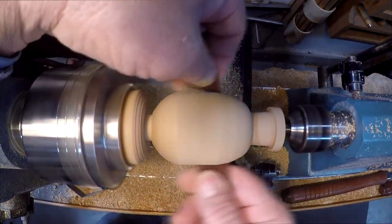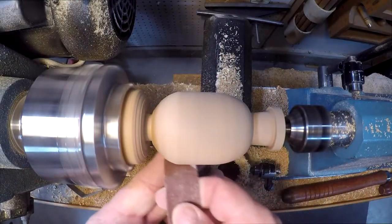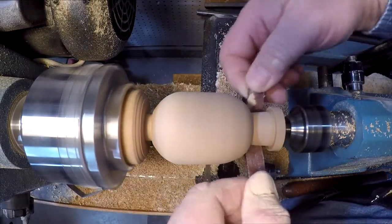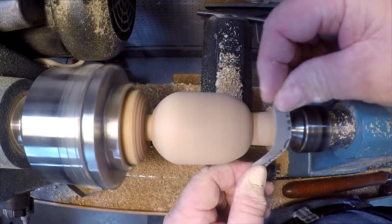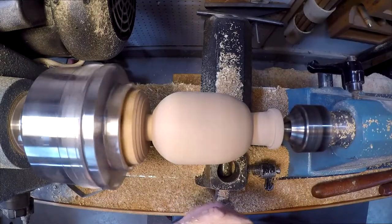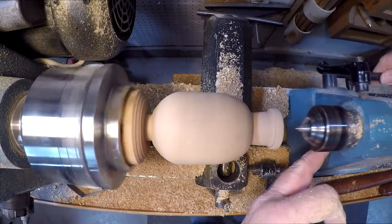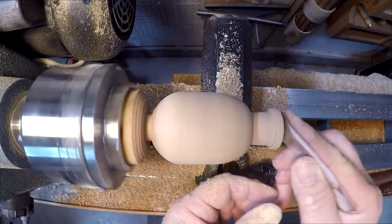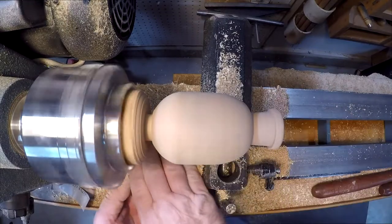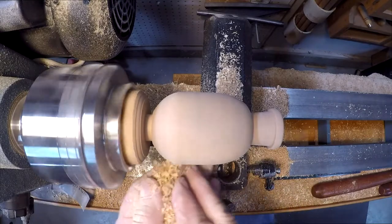I'll use 150 grit for the sanding. Now I'll back off the tail stock so I can sand the snout of the pig — the front part. Now with a handful of shavings I'm going to burnish the pig.